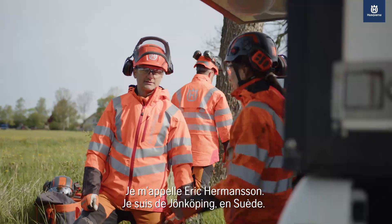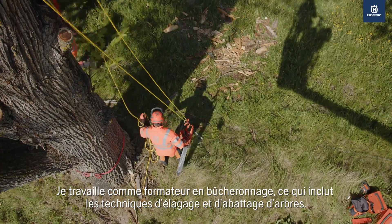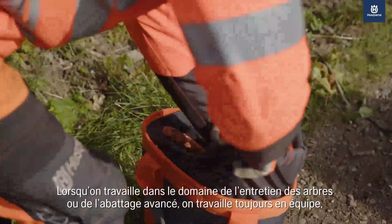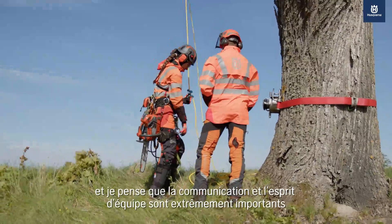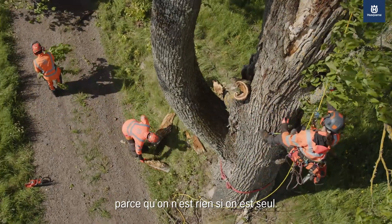My name is Erik Hermansson. I am from Jönköping, Sweden. I work as a chainsaw instructor with advanced tree felling and also pruning of trees. When working with tree care or advanced tree felling you are always working in a team, and I think the communication and the team spirit is extremely important because you are nothing if you are alone.